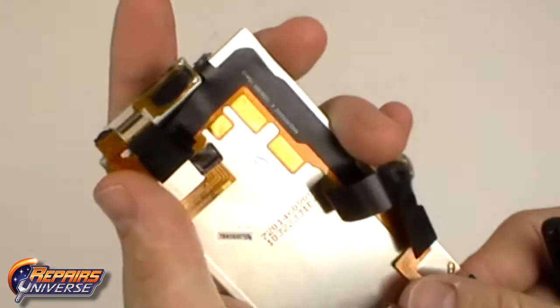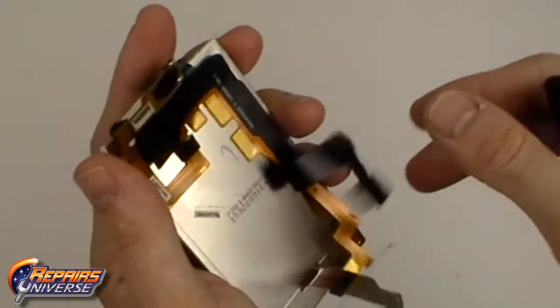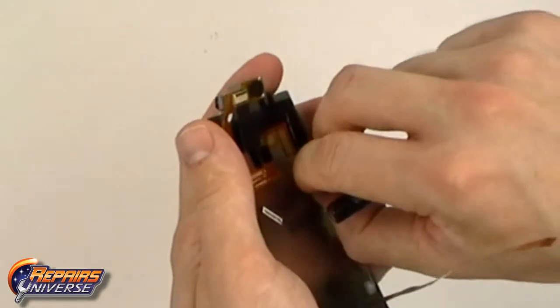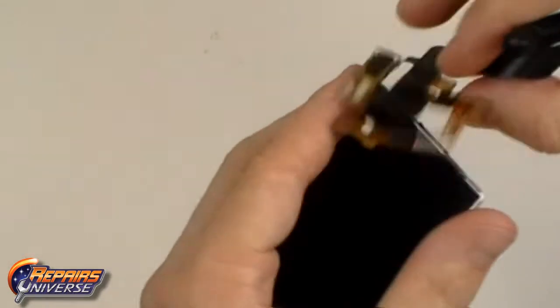When the flex cable is released, you can now gently peel away the full slide flex cable from the back of the LCD screen. You can now replace the LCD screen.